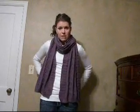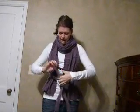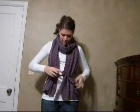Here is tie number two. All you do is pull it down one side, take it around, drape it right there, and then do the same thing. Take your tie around your waist, tie it up, adjust a little bit — just like that. There is tie number two.